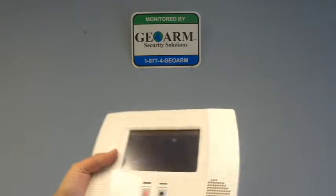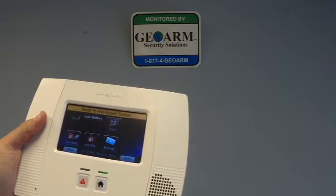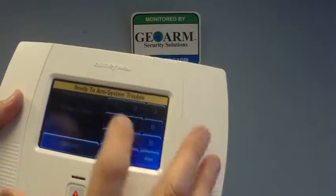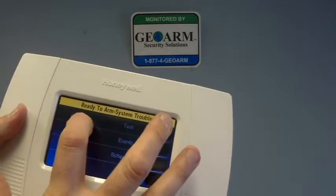What you're going to do is go into Programming. You're going to hit Security, More, Tools, Installer Code, 412 — which is the default on all these — then Program.